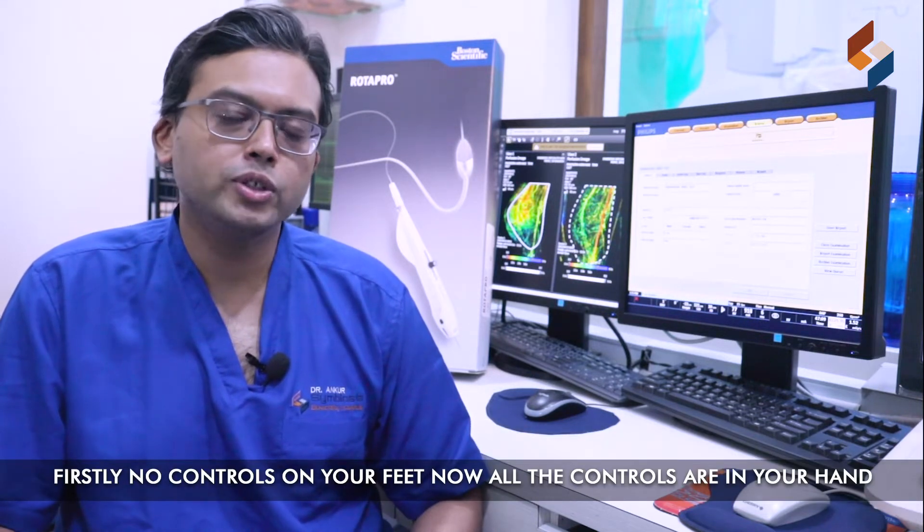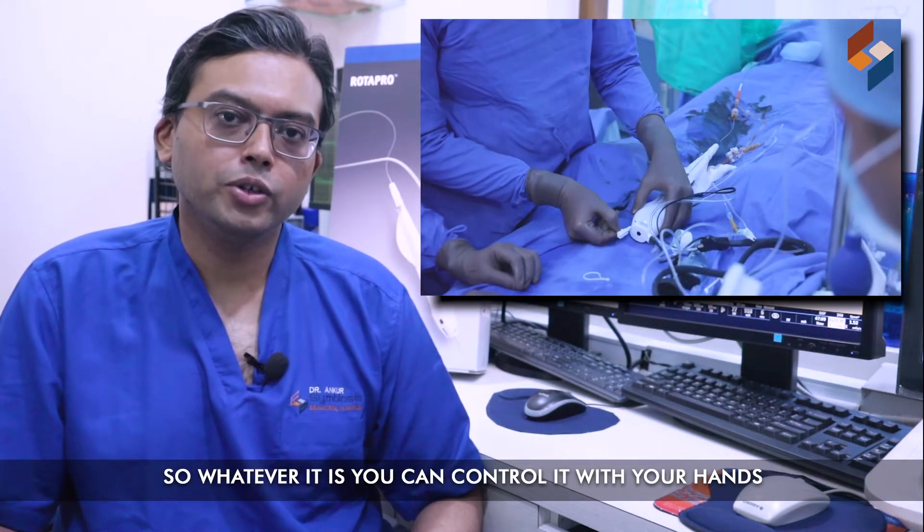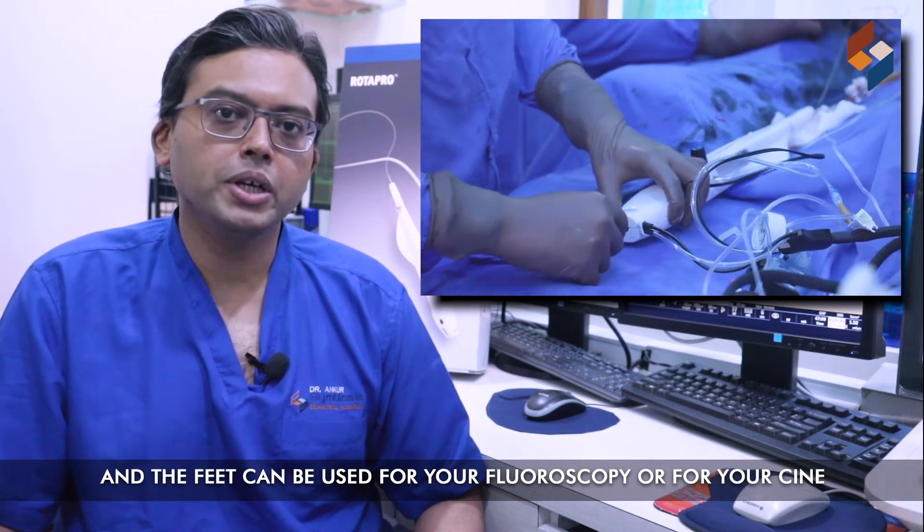Firstly, no controls on your feet. Now all the controls are in your hand. So whatever it is, you can control it with your hands, and the feet can be used for your fluoroscopy or for your cine.